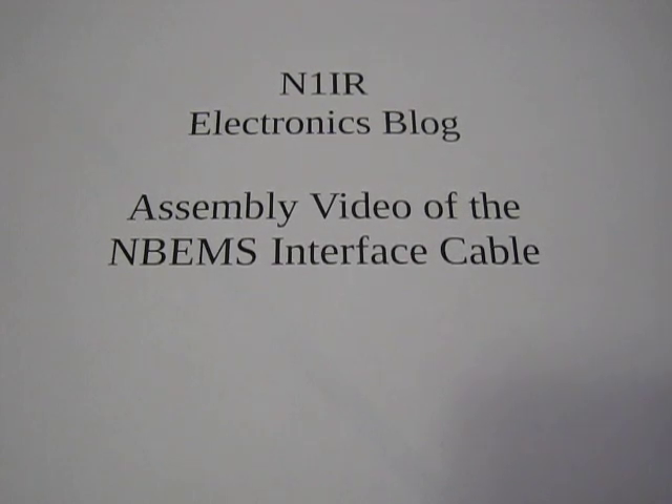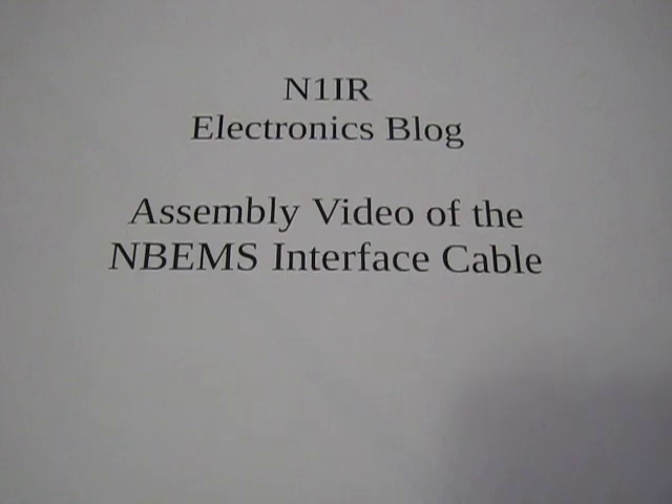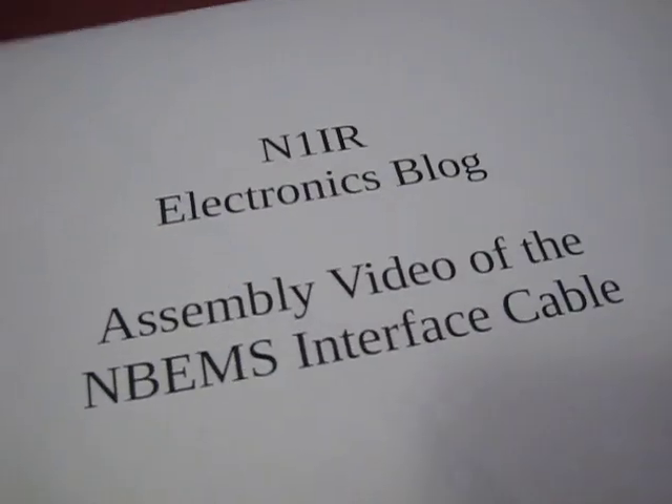Welcome to the N1IR electronics blog. This goes over the assembly of the narrow band emergency messaging system interface cable that was sold to the Genesis amateur radio club.